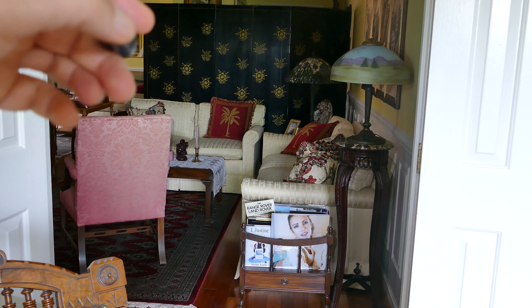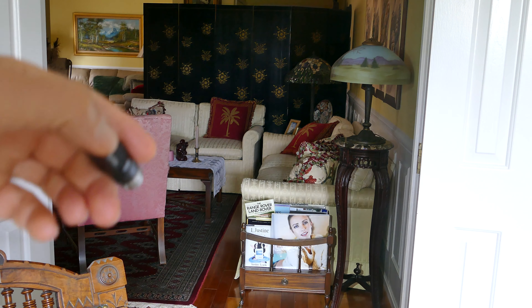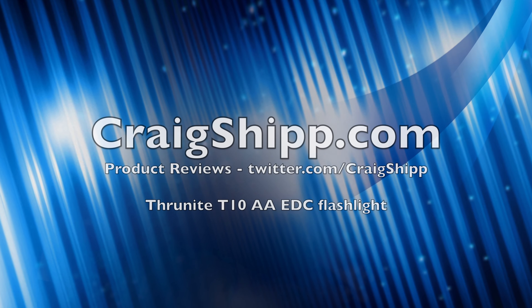Good light. Let me know what you EDC, and please be sure to subscribe to my channel for more interesting content. Thanks again for watching.